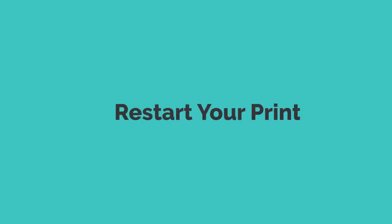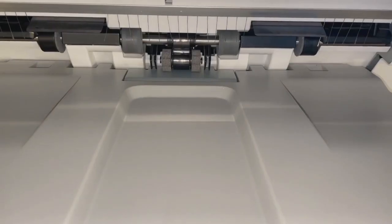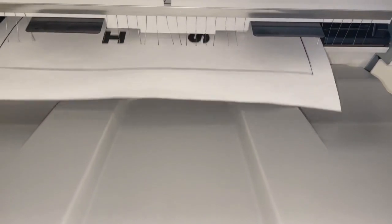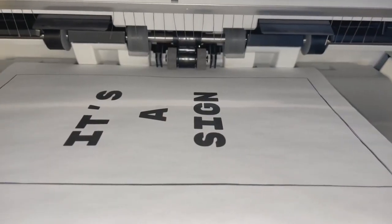Number 1: Restart your printer. Start the troubleshooting process by restarting your HP printer. This simple step can often resolve transient issues and restore normal printer functionality. Ensure all printing preferences are reset before initiating the restart.